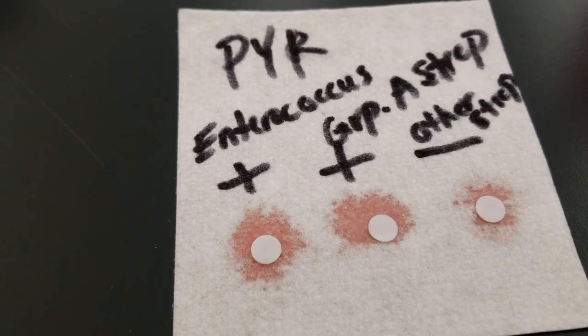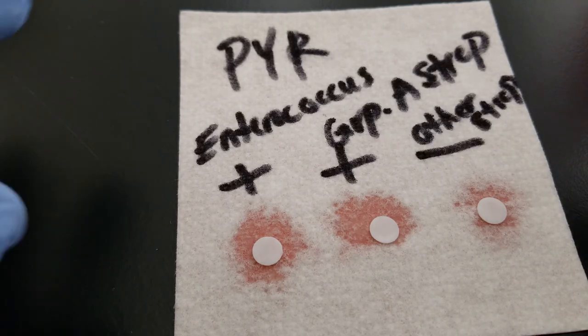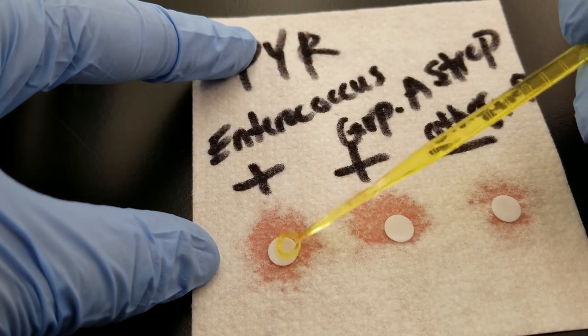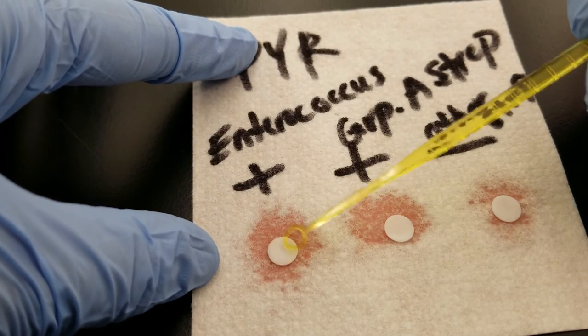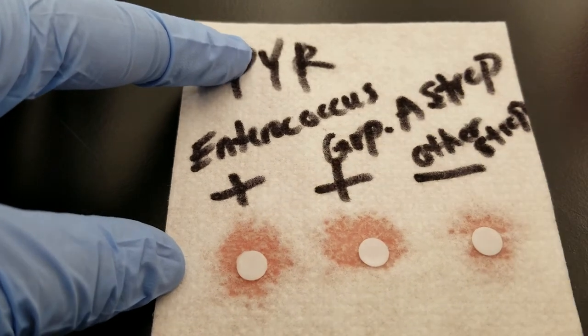The next thing we're going to do is get a new loop and get our organisms and put them on there. The first one we're going to use is Enterococcus faecalis — that should be a positive test result. You want to get two to three colonies and put them onto the wet filter paper, spreading it all around so you get some really nice color development when we use the next reagent.